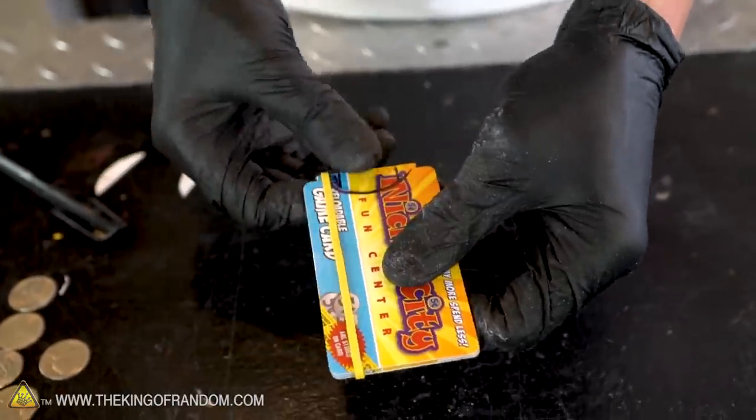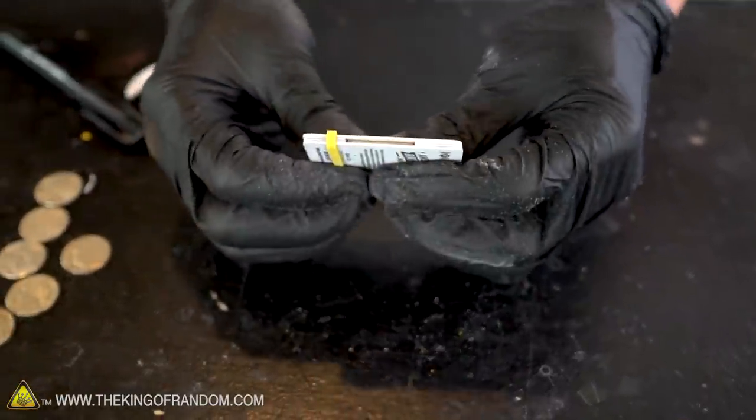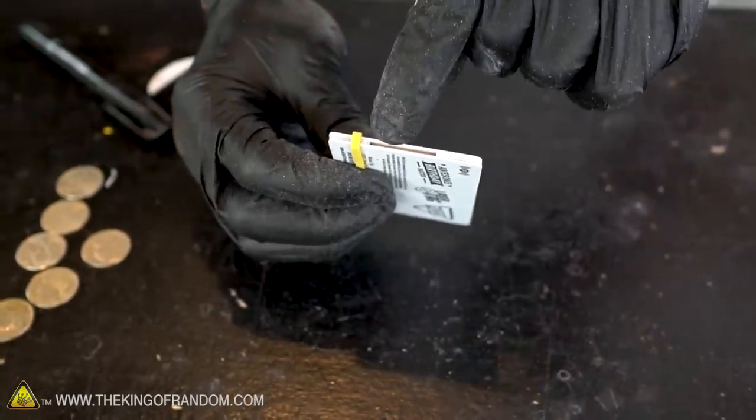We now need to add some spring power. To do that we're going to be using a couple of rubber bands, but we want to make sure they're going to stay in place right where we put them. Just by stretching our rubber band over the cards we can see a good spot to put the notches.